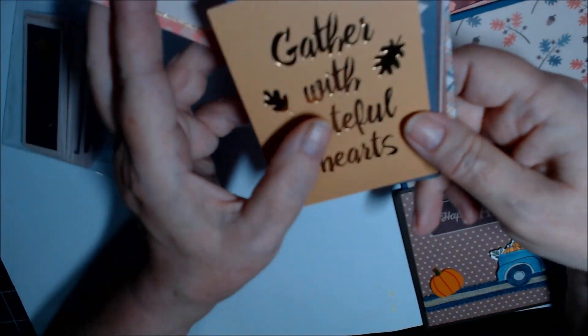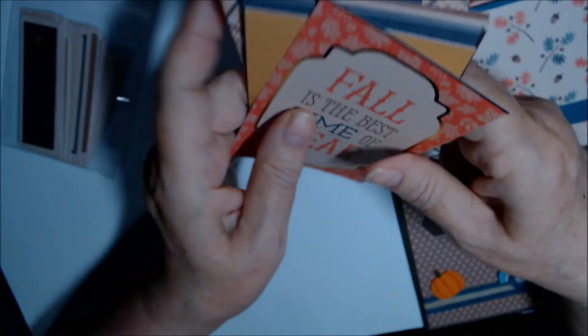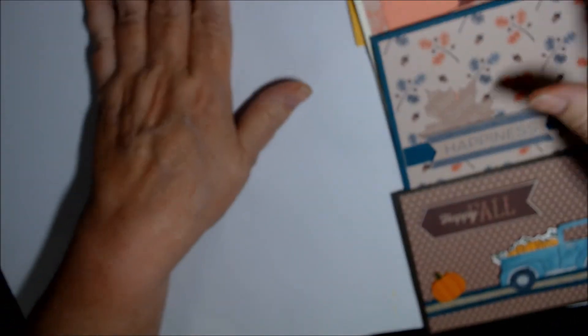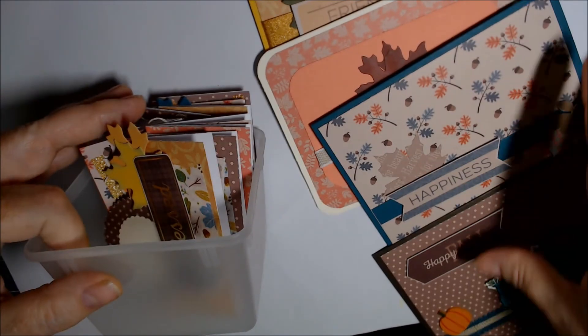A couple seem like they could work, but they just seem more like journaling cards than card-cards to me. So I have those and my place card settings.